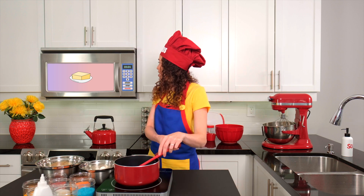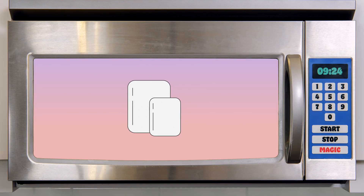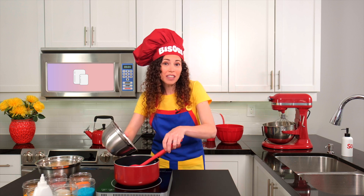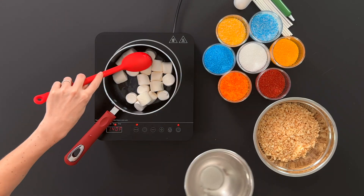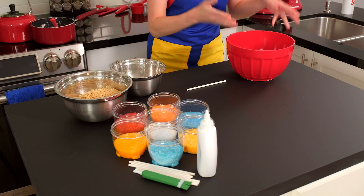Magic Micro, what's our next delicious ingredient? Marshmallows! Yum! I'm going to add 20 marshmallows to our pot. We need to stir until they've melted as well. Now, let's put the mixture into our bowl.